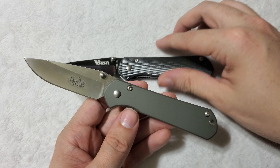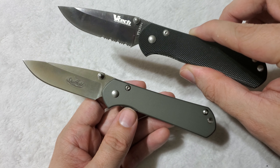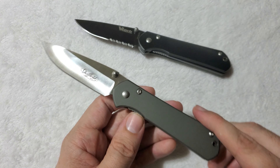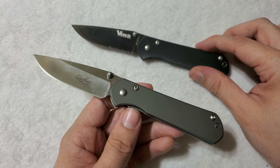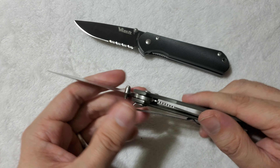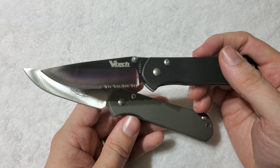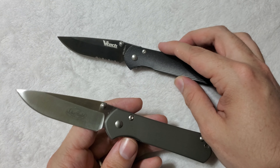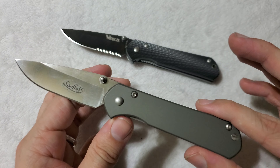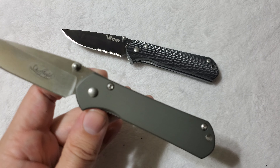So while 440C is a better steel, I don't think the average user is going to be able to identify that big of a difference between the two. Especially when we consider that while 440C is easy to sharpen, 440A is even easier to sharpen. For those who aren't super experienced with knives, they're going to have an easier time putting an edge back on 440A. So maybe for them, the 440A is the better choice. It's not all about which one has the better edge retention — that's not what determines a knife being better or worse by default.